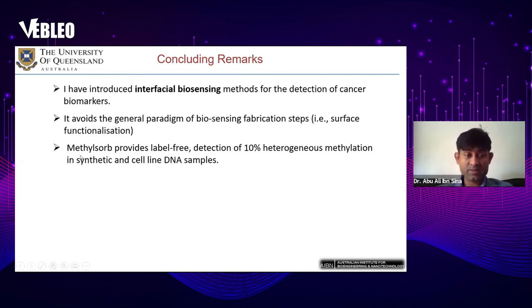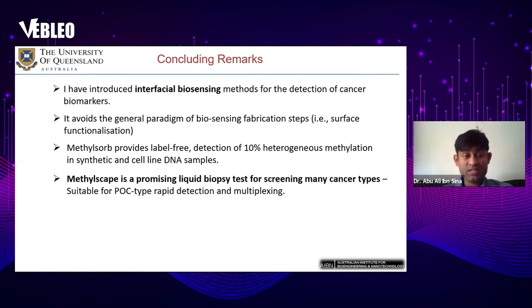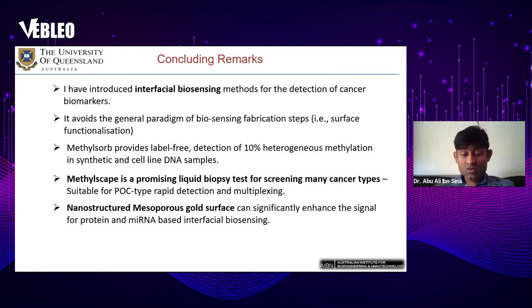The initial label-free techniques we developed can detect 10 percent heterogeneous methylation in synthetic and cell line DNA samples, though these methods require some sample processing such as bisulfite treatment or PCR. Later we developed the Metalscape technique, which is a promising liquid biopsy test for screening many cancer types, suitable for point-of-care rapid detection and multiplexing, and avoids most sample processing steps such as PCR or bisulfite treatment. We then used nanostructured mesoporous gold surfaces to develop interfacial biosensing-based protein and microRNA detection systems, which provide additional sensitivity compared to flat gold surfaces.